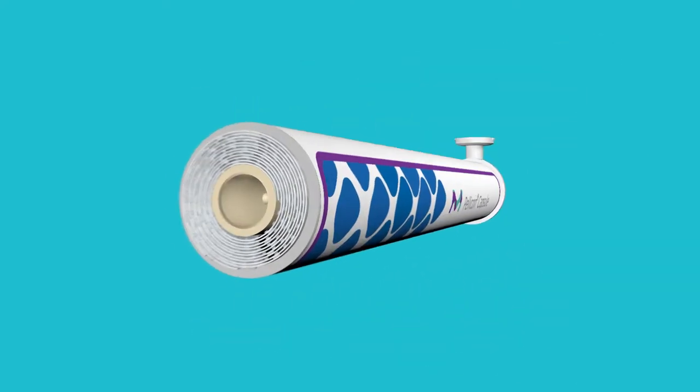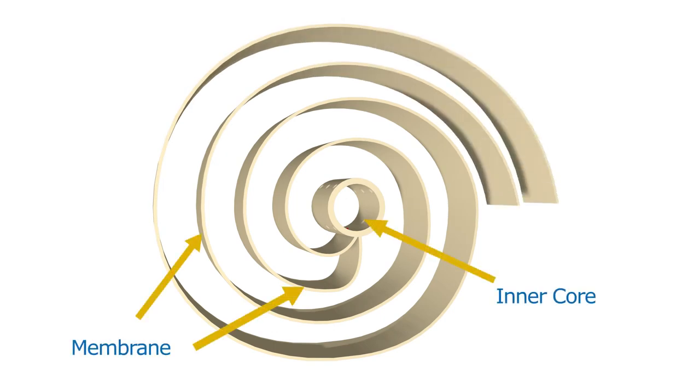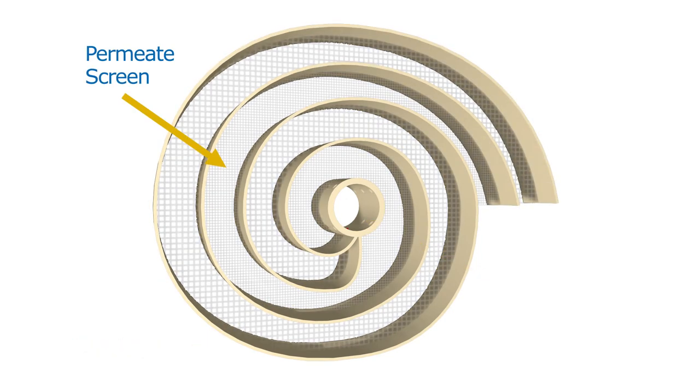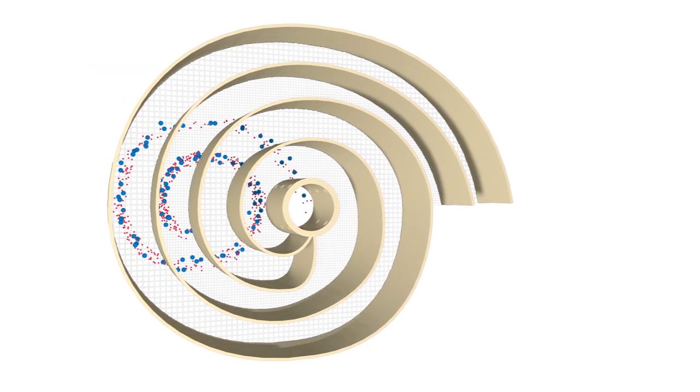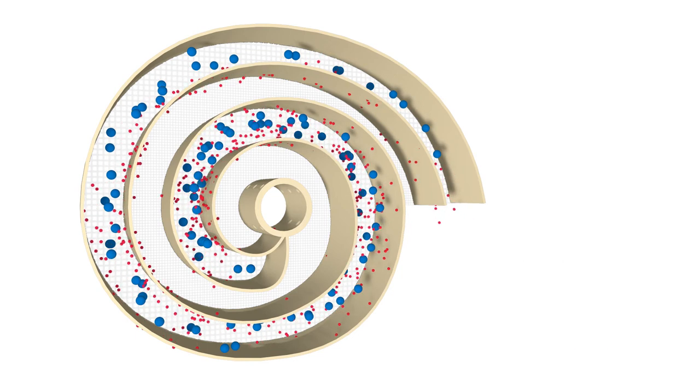The membrane is configured in a spiral, where the membrane separates the feed and permeate channels. The drug product enters the feed channel, flowing tangentially to the membrane and through the feed screen.